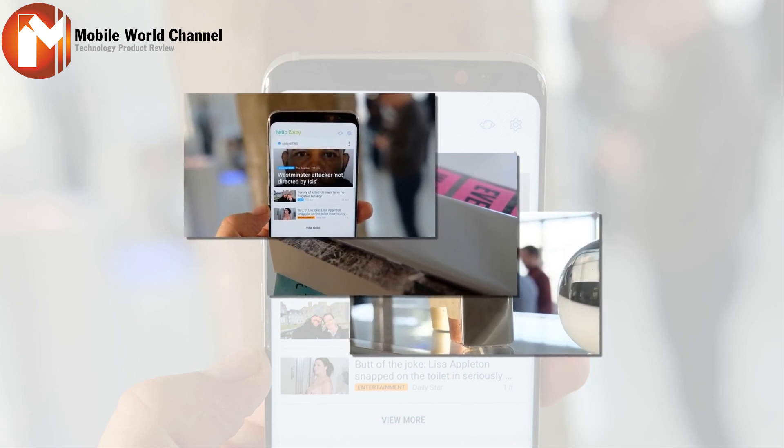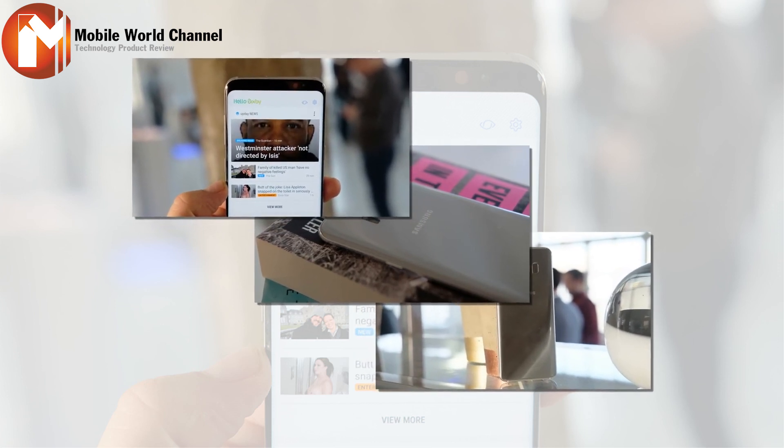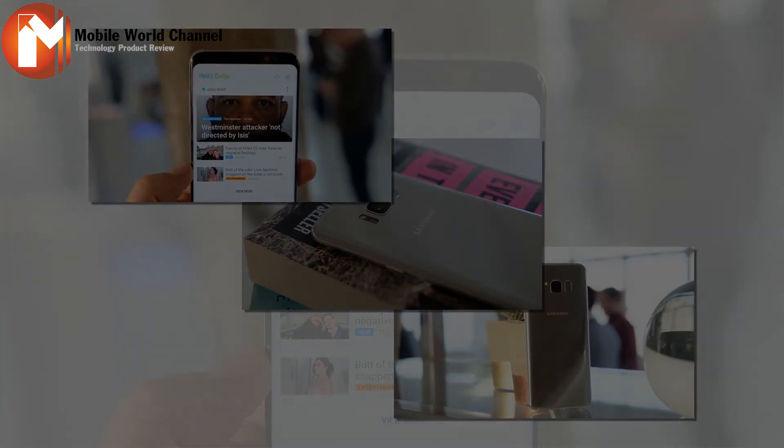These are our first impressions based on initial hands-on time with the new Samsung Galaxy S8. We'll be publishing a full review of the phone close to the Galaxy S8 release date on April 28th. Thank you for watching — if you liked it, please like, share, and comment.